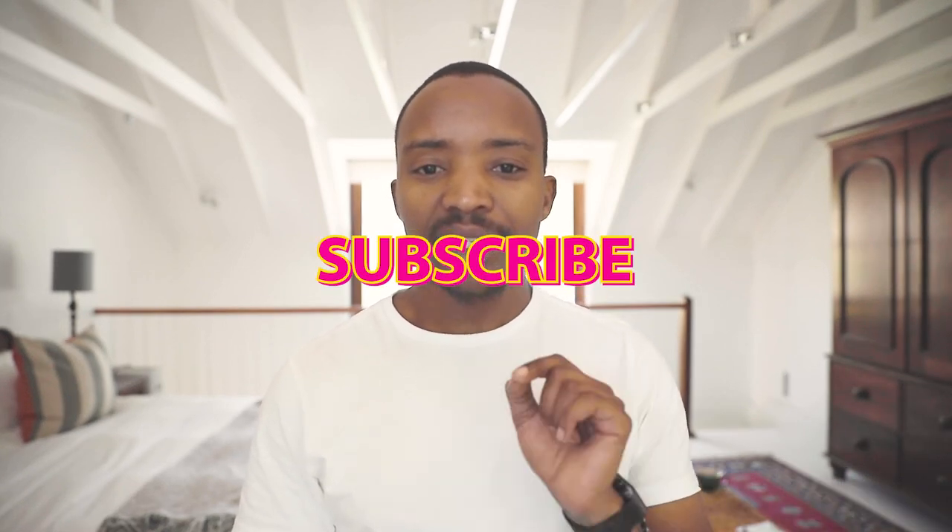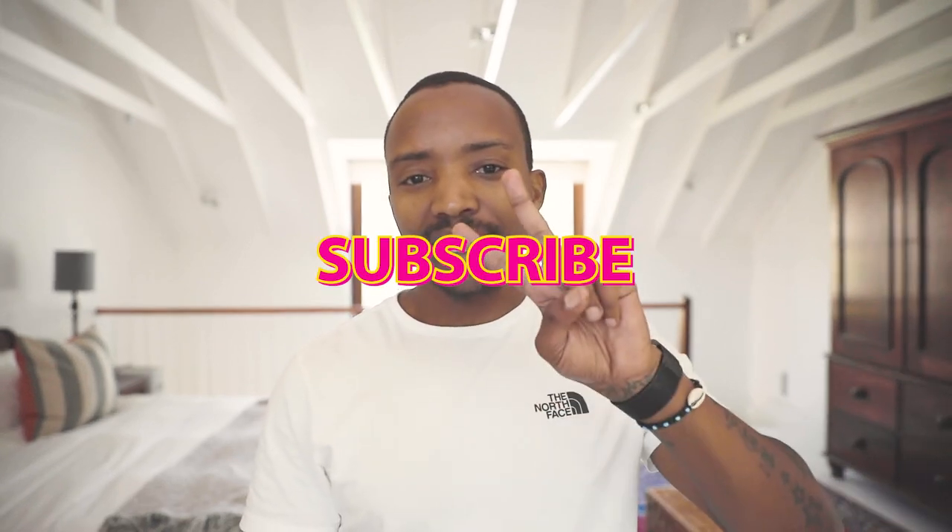Thank you guys for joining me on this episode. Please make sure you like and subscribe, share with your friends — until the next video, peace.